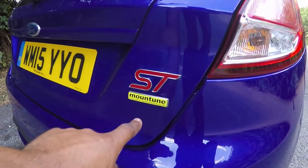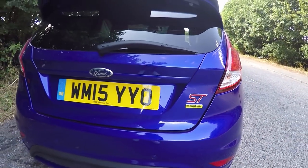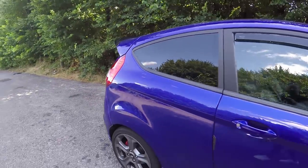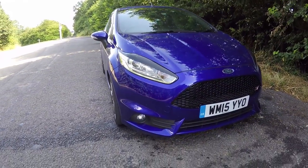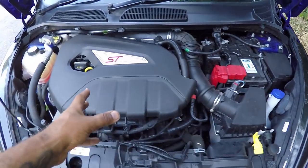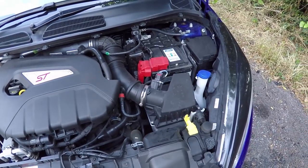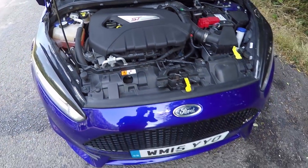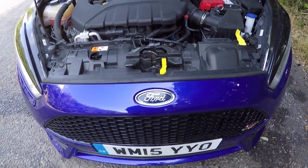This hasn't just been bought and stuck on - this is a Mounttune car, or rather it's had the Mounttune upgrades. It's had the MP215 package, which is the base package Mounttune do for these cars. So instead of the standard 182 horsepower, it now produces 215. Looking under the hood, it's a standard 1.6 litre turbocharged engine, but the MP215 package consists of a boost pipe, an air filter, and a remap taking it to 215 brake - which Ford really should have done as standard, around the 200 brake mark.